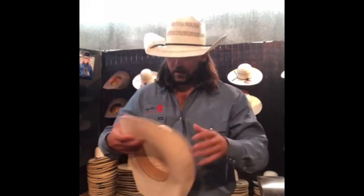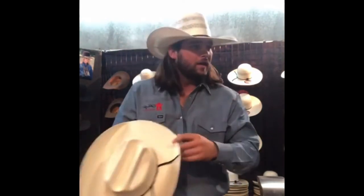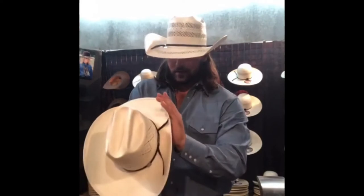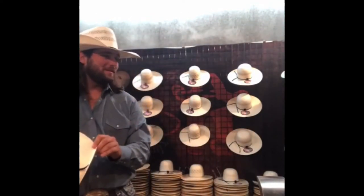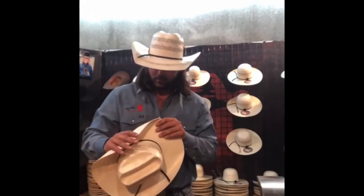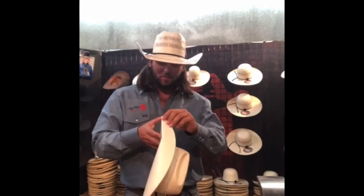I already told y'all, but this is an 8800 TC — the Tough Cooper Edition. We're doing a little Instagram Live shaping here. Guys, this is Terry — she might not want to step in — she's our vendor coordinator, so she does a lot of the events out here. We see her a lot; she's here probably more than anybody.